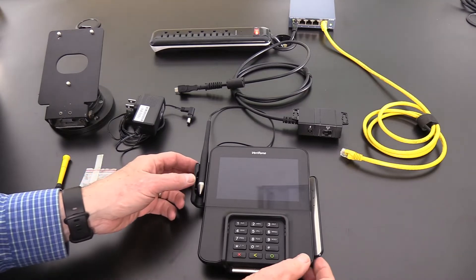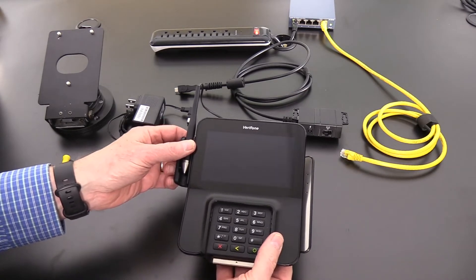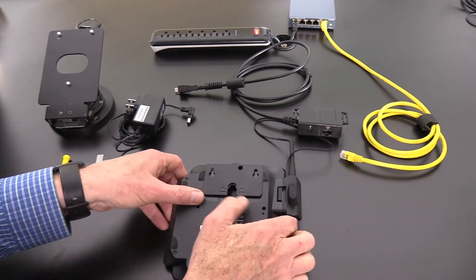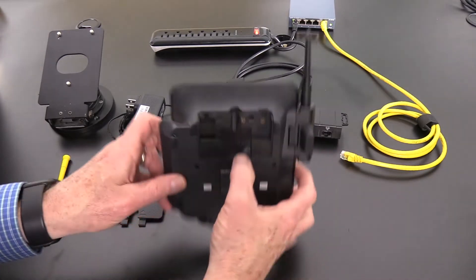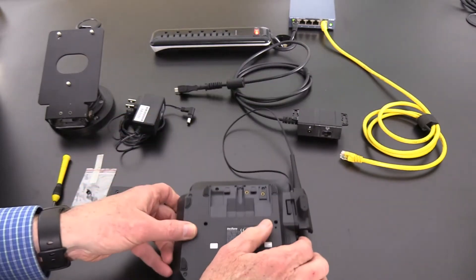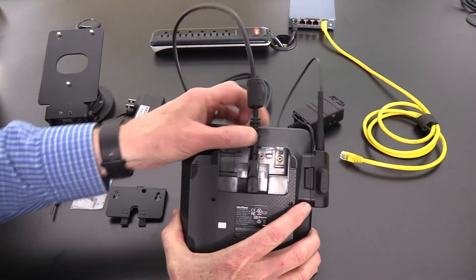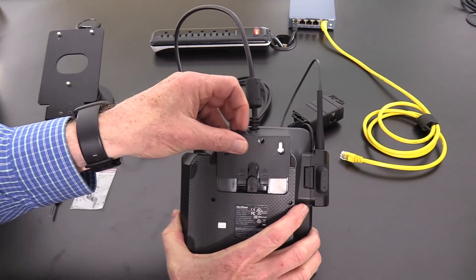I'd like to present to you the Verifone installation process for the M400. We'll begin with the device itself. We remove the back plate off of that unit. We will then see that we have a USB-C adapter in the back. Into that position is where we'll insert the data cable, like so. And then we'll place the access panel back on top.